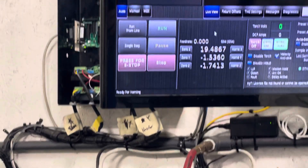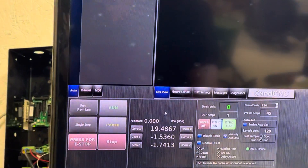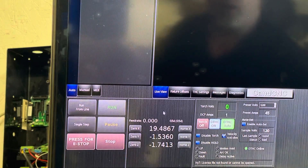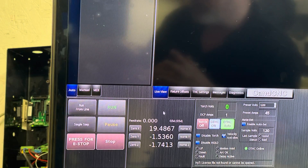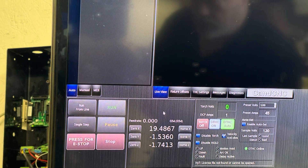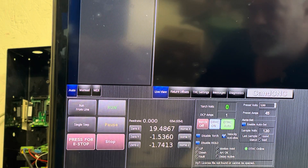...distance traveled is wrong — this is the software from CNCnZ, which is the OEM software for some machine companies. I can't remember the exact name right now, but it's OEM software for some companies.